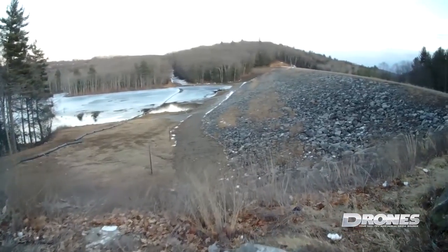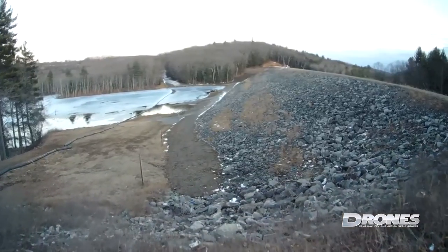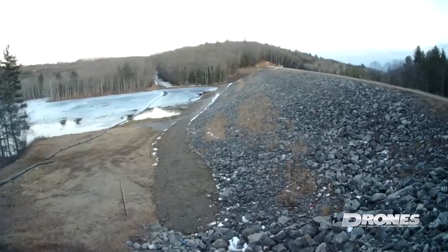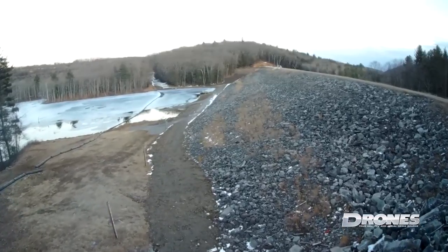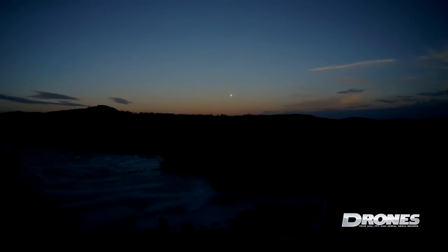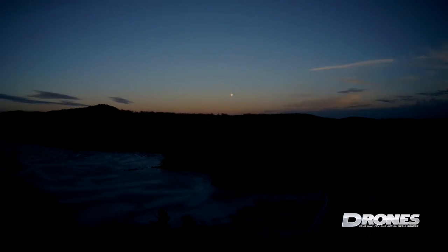Here's a shot of us flying the Explorer V out over a dam at dusk. It's actually much darker than it appears, but we have the exposure cranked up so things appear much lighter.